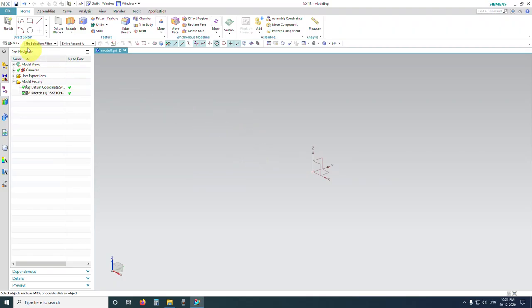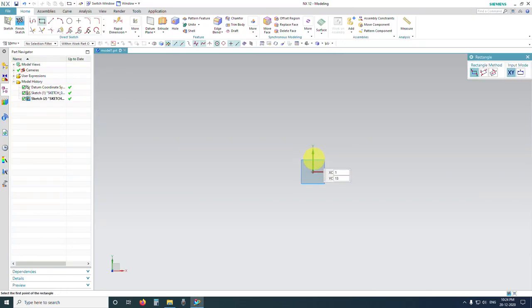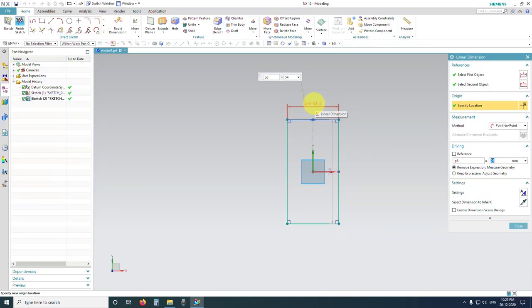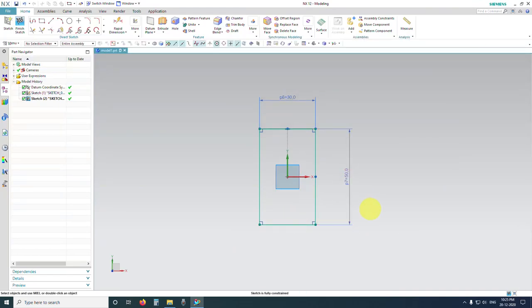The first thing we need to do is go to Sketch, select the plane and click OK. Hit R on your keyboard and select the type of rectangle you want — I'm going to start with center point rectangle. We are going to create the cross section of the wooden member. The first joint we are going to make is the haunched mortise and tenon joint. Roughly place the rectangle, then double click on the dimension and enter 30 millimeters. Double click on the vertical dimension and enter 50 millimeters, then exit the dimension window.